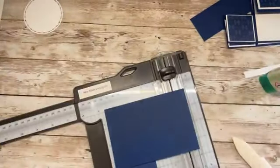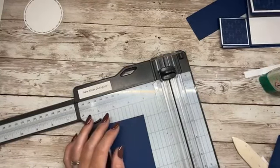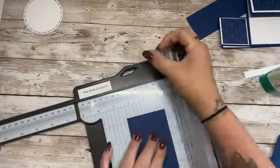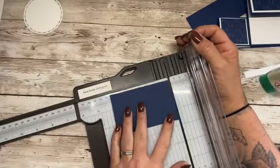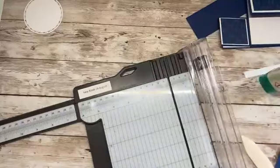Here's the scrap bits, here's the full size bits. It needs to measure two and a half by four and a half. Would you look at that — that is two and a half by four, too small.